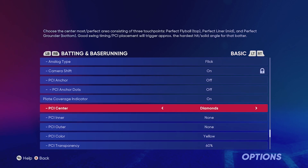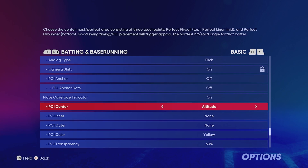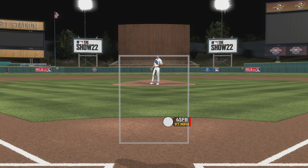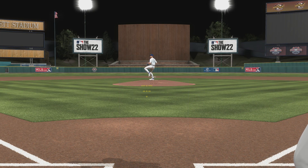Moving on to our next PCI — this is a good one, a little bit different. I actually used this one for a while and it worked out pretty well. It's pretty similar to the diamonds one but a little bit bigger. That's Altitude. This is good for people who don't want that inner and outer PCI, but just want the center one, and also think the diamond one is too small. As you can see in the live view, it is bigger than the diamond one and gives you a little more comfortability — almost like a jet crosshair.